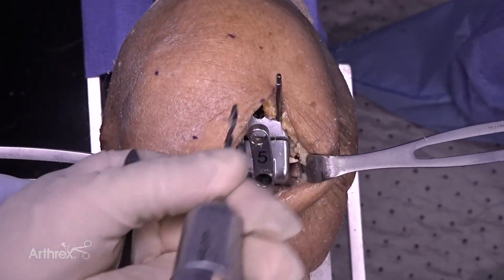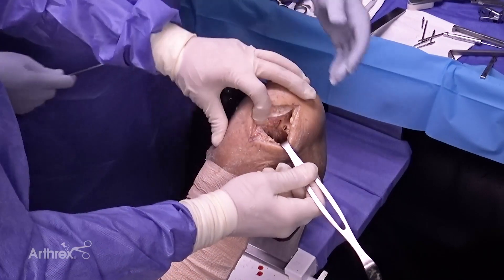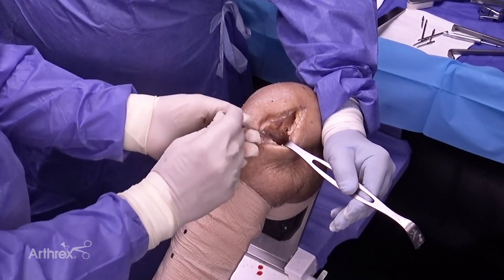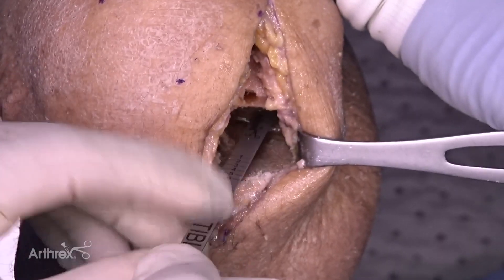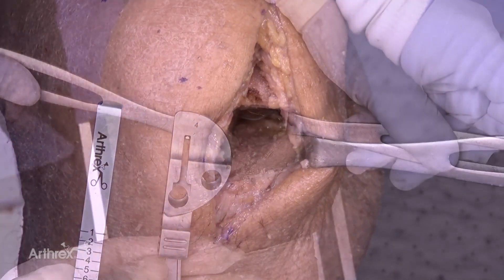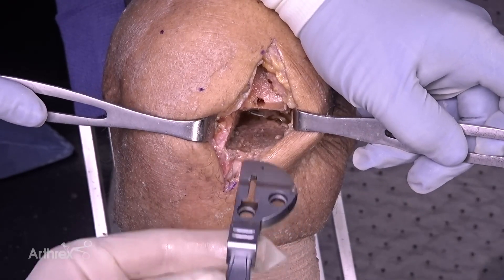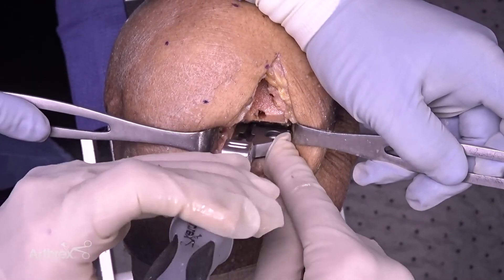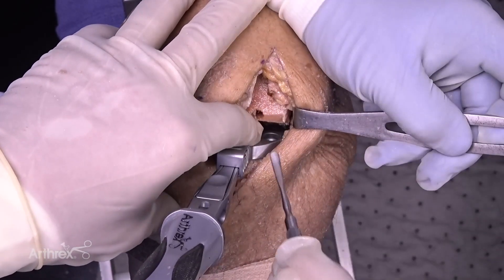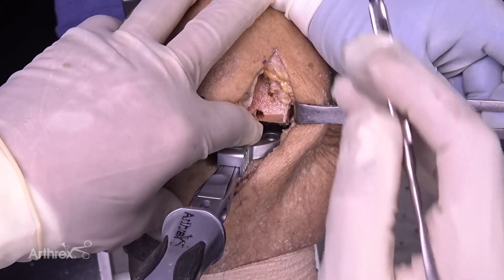Once femoral preparation is completed, we go on to the tibia. We look at sizing our tibial side — the ruler does the same thing on the tibia as it did on the femur. As I capture the back and pull out, it measured approximately a four — this is an anterior-posterior measurement. What's important is you don't want to overhang medially, which you can see visually quite easily. We select our tibial preparation guide to correspond to the measured size, in this case a four. I set it right up against the vertical wall so it's sitting on the anterior cortex. Two spikes sit down into the tibial bone. Using a freer elevator, I can feel and visually confirm we are absolutely flush with the cortex — this is a perfect size.